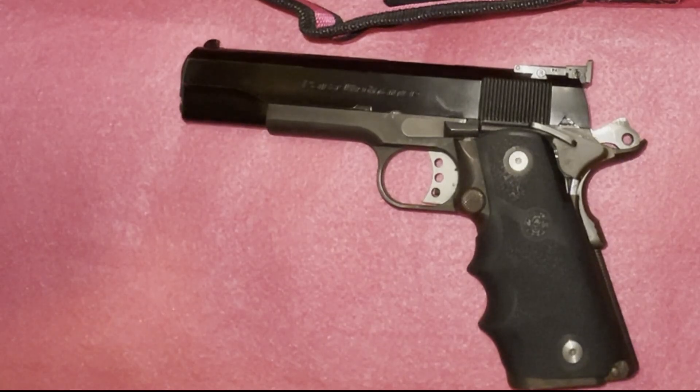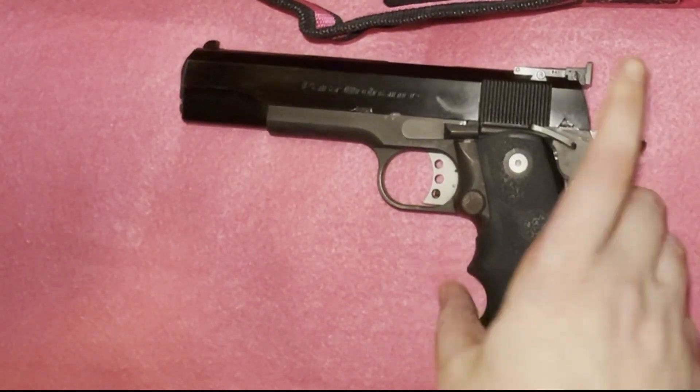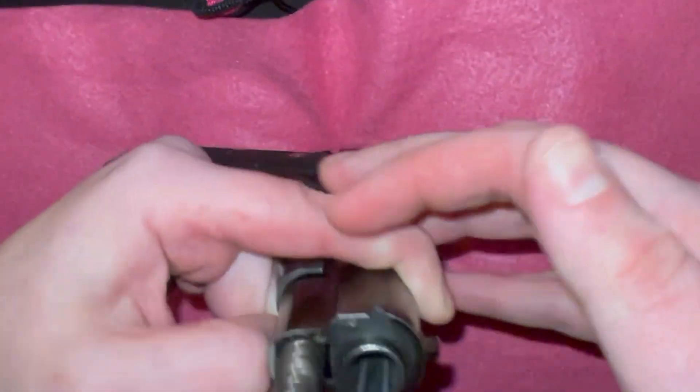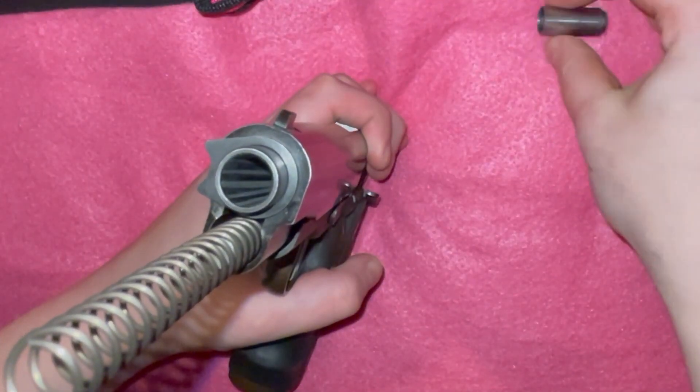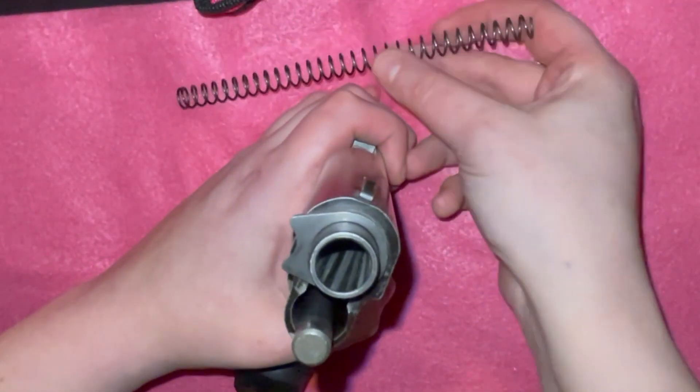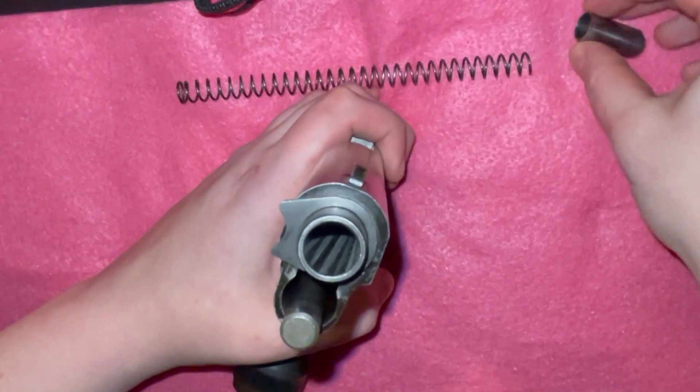You are then going to press the recoil spring plug in so it is flush or slightly below the barrel bushing. I generally use a little piece of plastic to do it because the recoil spring plug and spring are very stiff. You will rotate the bushing 45 degrees to the left and then remove the spring.